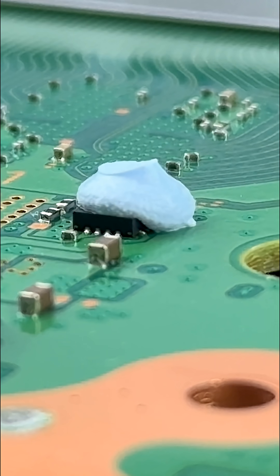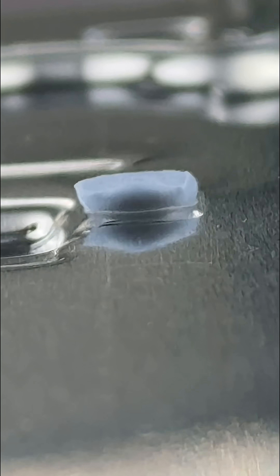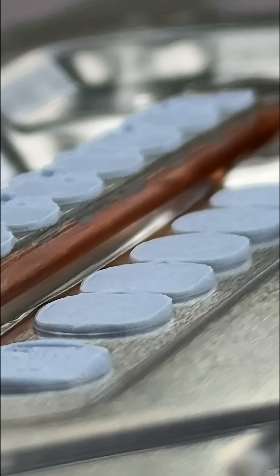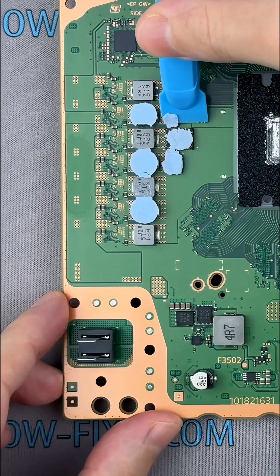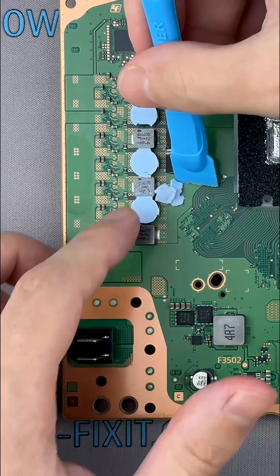Did you know that replacing the thermal pads in your PS5 can enhance heat transfer from key components, reduce overheating, and help lower fan noise? Thermal pads don't last forever. Over time, they can dry out, shrink, and lose their elasticity.